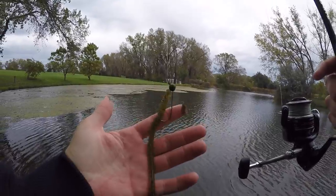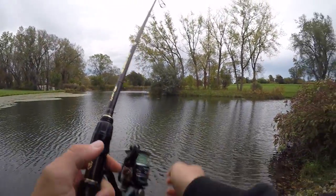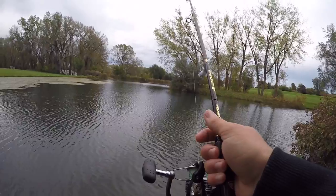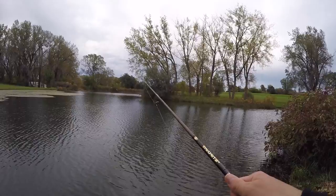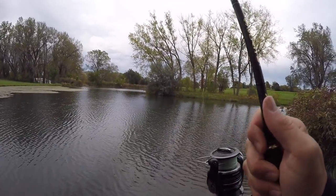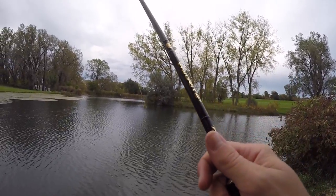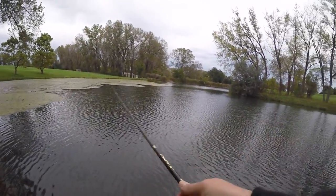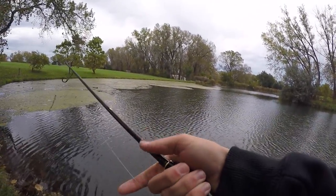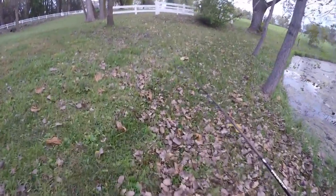Since the water is clear I'm going with a more natural color. One other tip: usually when it's cloudy you want to go with darker baits like June bugs and black and blue, and when it's sunny you want to go with watermelons and green pumpkin. Since the fishing absolutely blows I might as well fill this video with some tips for you guys so maybe you guys can catch fish even though I can't.